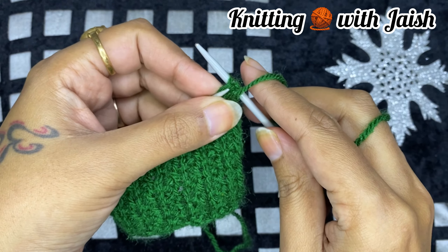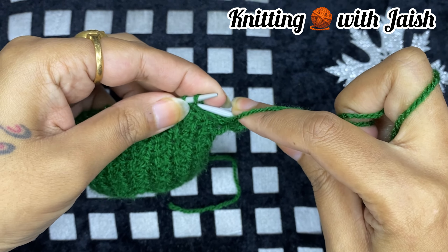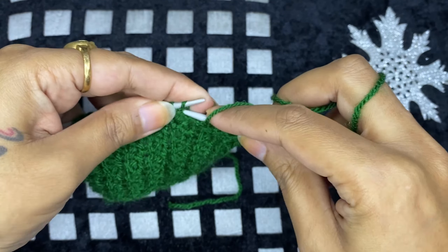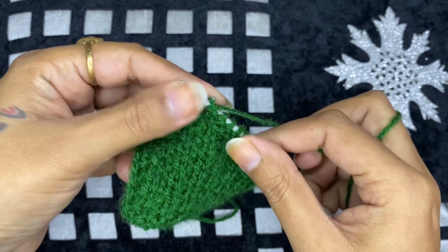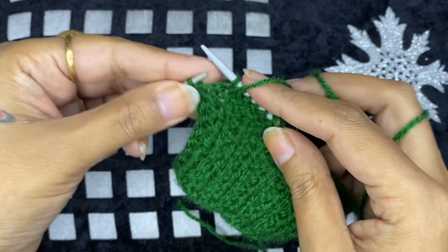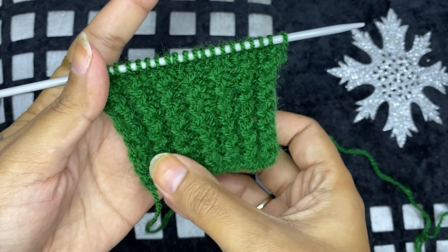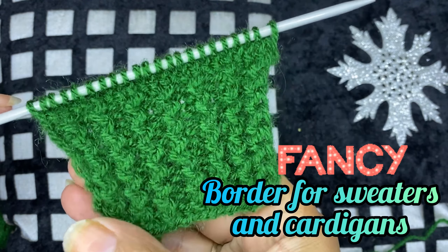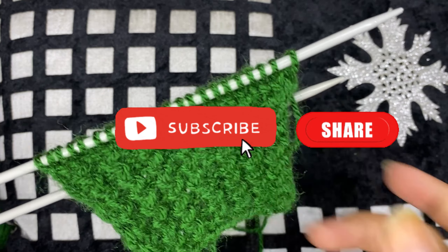If you like my border design, please tell us in the comment section. This is a fancy border for sweaters and cardigans. Friends, if you like my videos, then subscribe, like and share. Thank you.